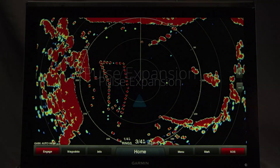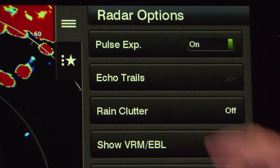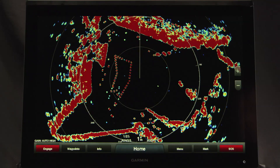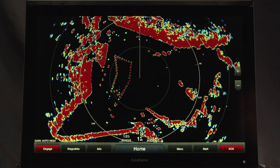Pulse expansion provides the ability to increase the duration of the transmit pulse, which helps maximize the energy on targets. This provides a larger target size on the chart plotter. That about covers it. Now you should be able to apply the features of the GMR-XHD2 radar to enhance your situational awareness on the water, and also enjoy some advantages while fishing.